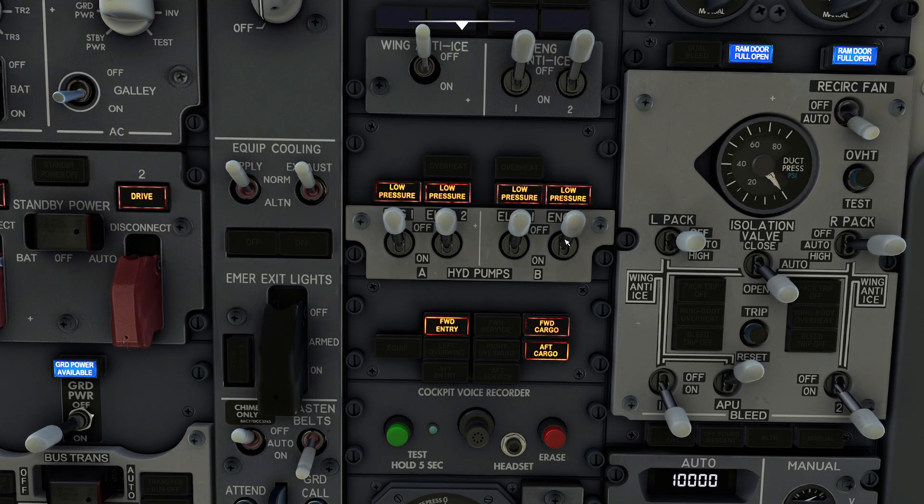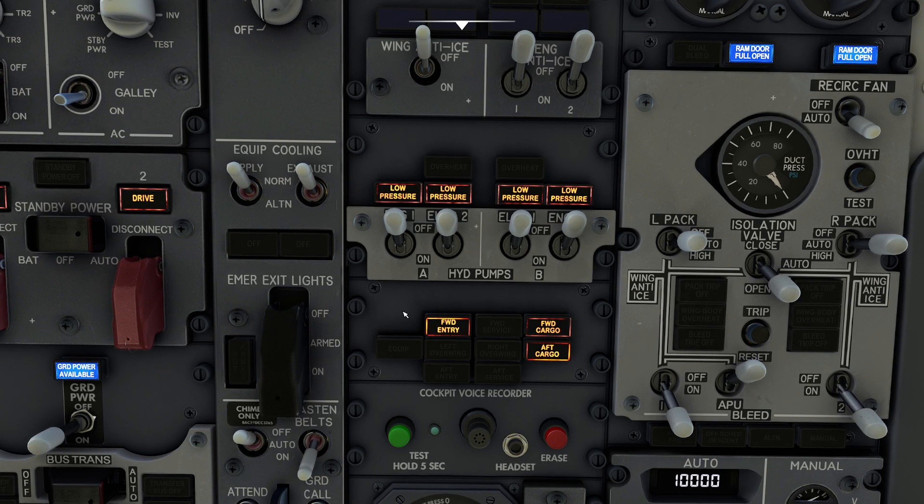On our aircraft here we have about four different hydraulic pumps available. We have a couple in system A and a couple in system B. You'll notice we have engine-driven as well as electrical pumps. The interesting thing about this particular design is all these hydraulic pumps are designed to work on the same sets of items, and they're designed in such a way that if one set of hydraulic pumps is available and not the other, it's basically going to prioritize where the pressure goes.